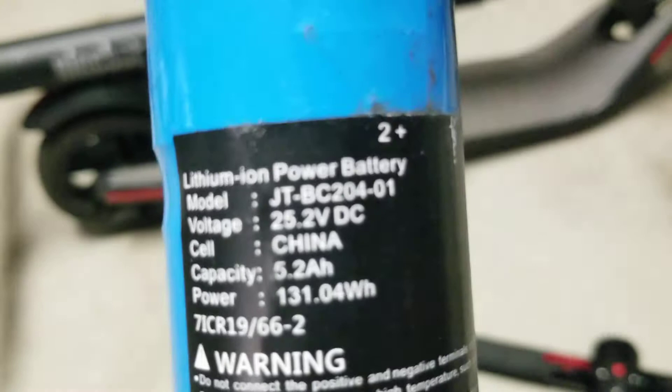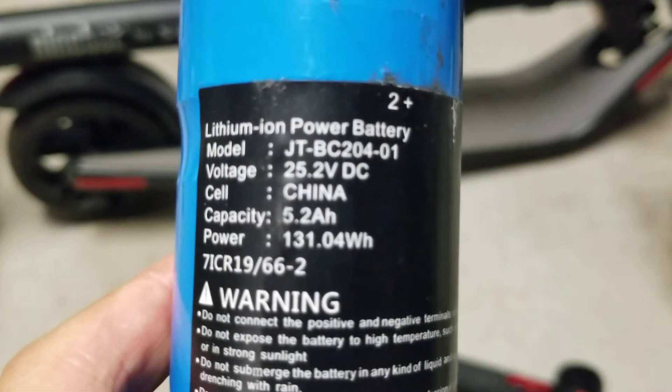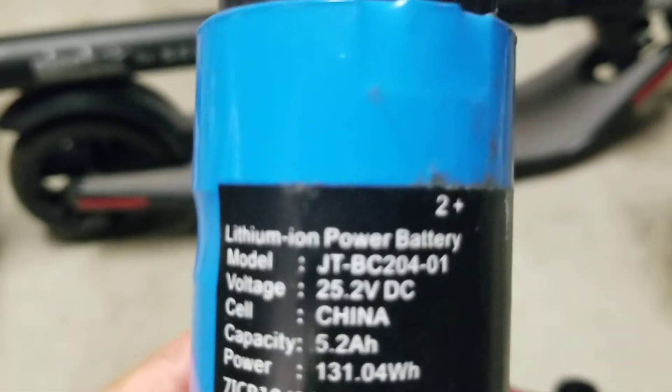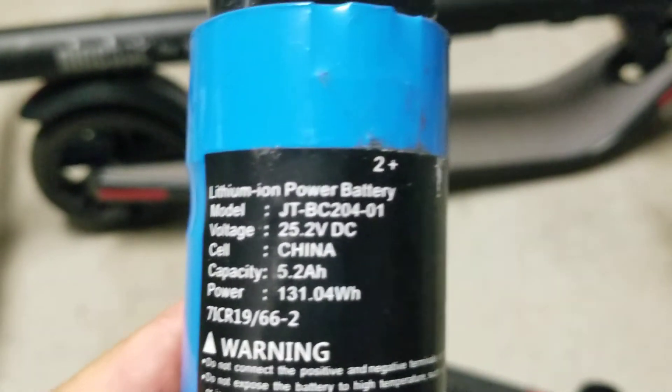25.2 volt DC, 5.2 amps. Basically Google search that model number and you should be able to find the battery for this. Get a new battery.